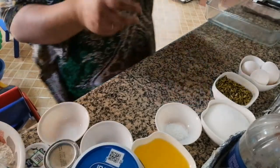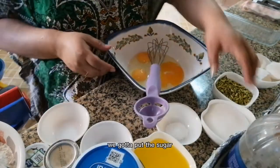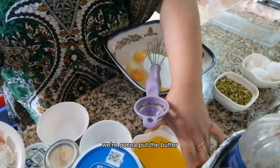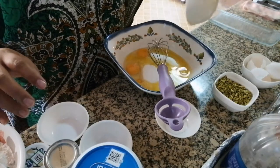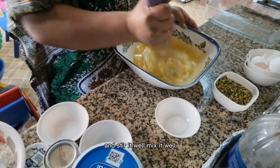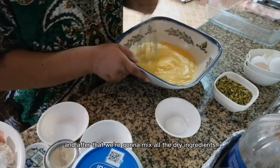And we're going to mix the liquid ingredients — the egg. We're going to put the sugar. We're going to put the butter. Stir it well, mix it well. And after that we're going to mix all the dry ingredients.